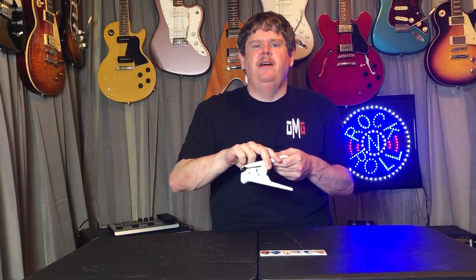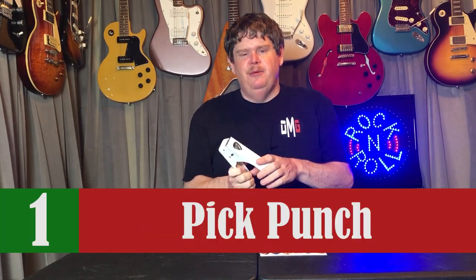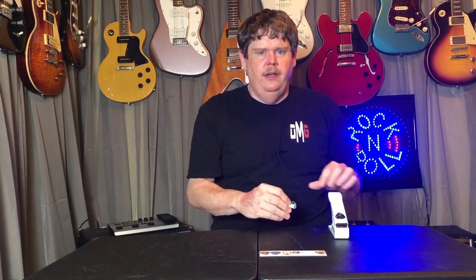The first thing on my list is this pick punch. I think this is a pretty cool novel gift idea for guitar players — it's pretty practical too. What this thing does is it allows you to create picks. You can see here I've got a few picks I've created. Here's one I've got with Snoopy on it, and here's one I've got with the fire sauce from Taco Bell. The thing comes with a few different blank sheets of plastic at different thicknesses so you can make picks of the thickness that you like.